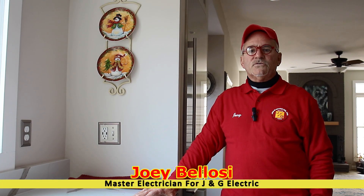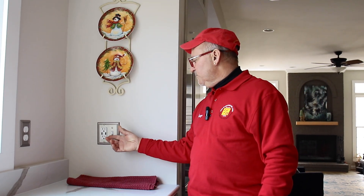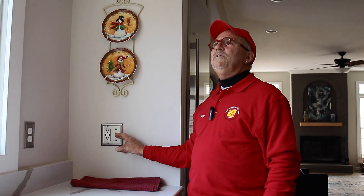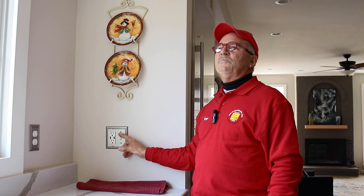Hello and welcome to J&G Electric. My name is Joey, I'm the master electrician. What we're doing today is taking out a defective dimmer. What this dimmer is doing — you can see that the lights will dim, but when you dim and turn on, it's in its high mode. There's something wrong with the slide; even though it's a new dimmer, it's having issues and it drives the customer crazy.